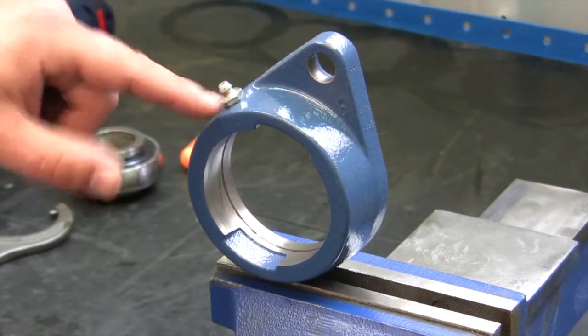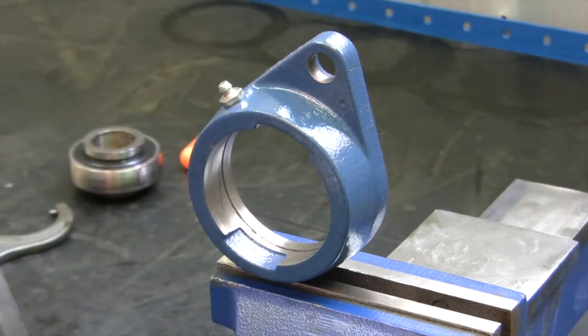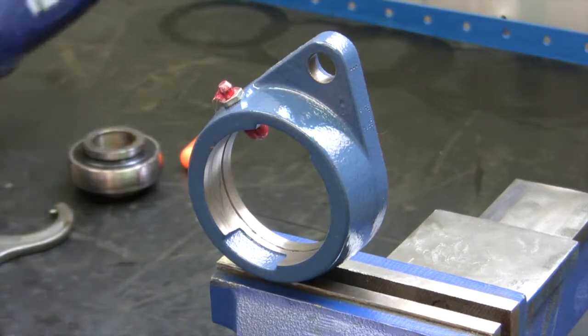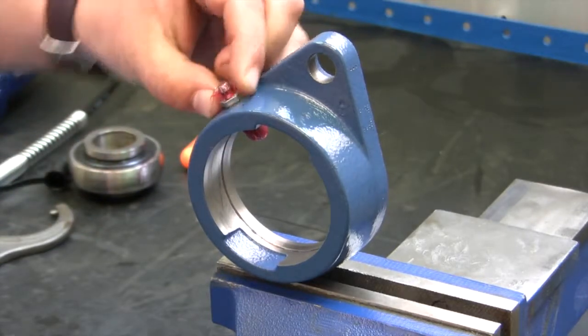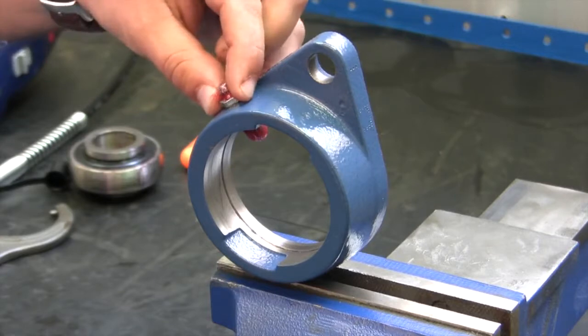Now we're going to inspect our grease fitting. Take our Lincoln 18-volt power luber, put it on the grease fitting and give it two pumps of grease — you'll notice the grease comes through, so we know the fitting is good. Also check for play on the fitting itself. If the fitting has any play in it you need to replace the housing or the fitting.